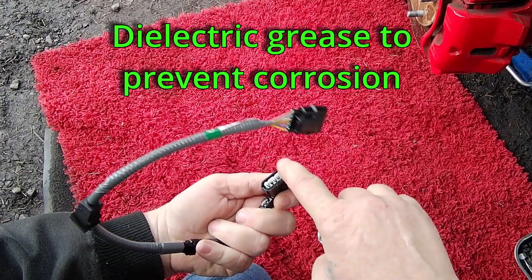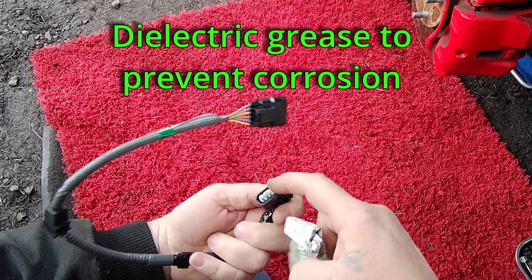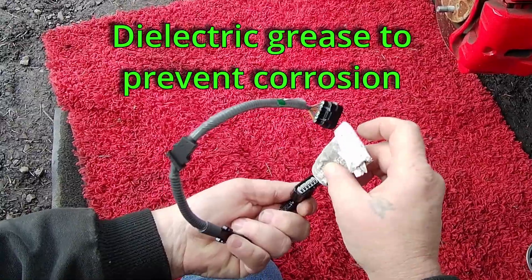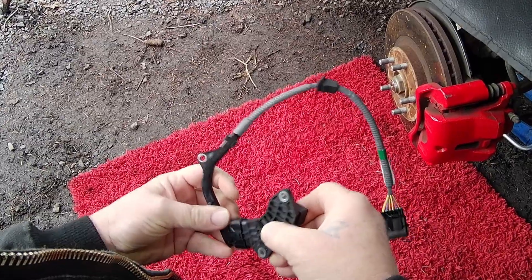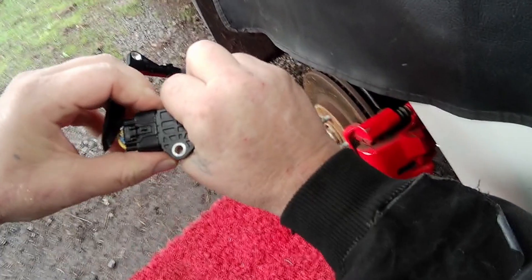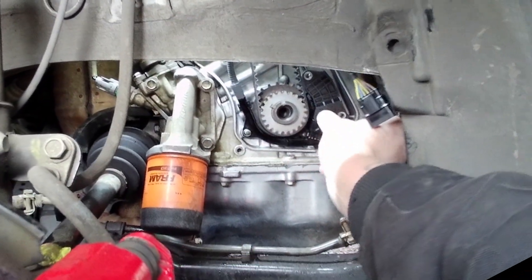Now let's reverse the steps and put it back together. Apply a light coat of dielectric grease inside the connector so that we will not get corrosion in the new sensor. Plug in and install the new crankshaft sensor.